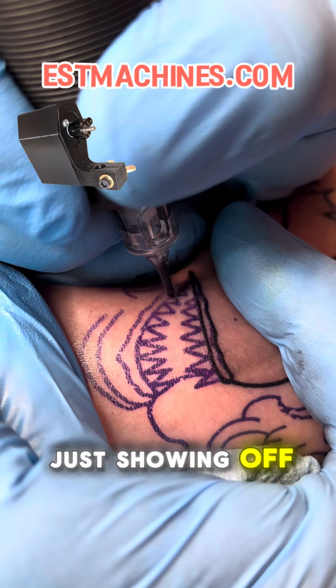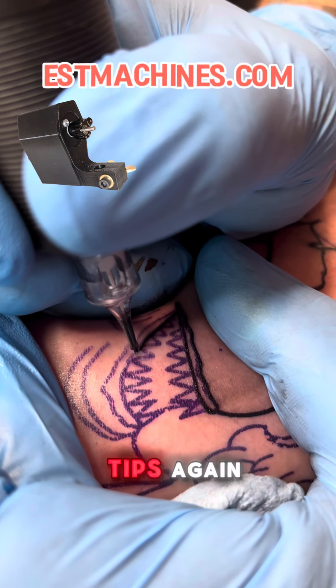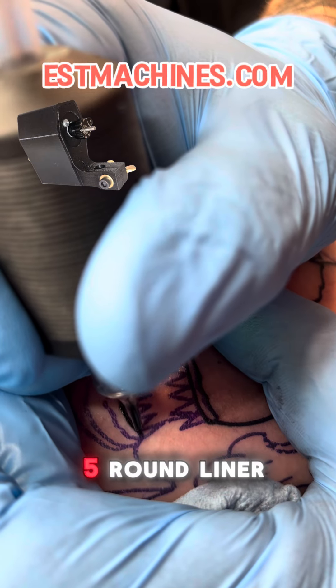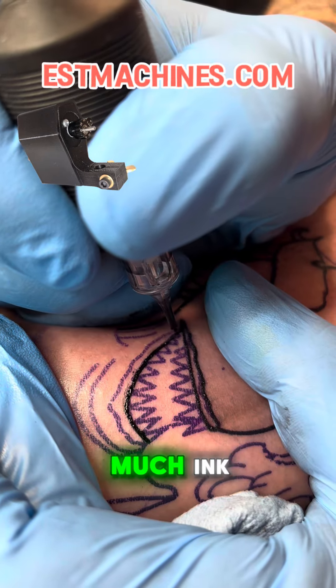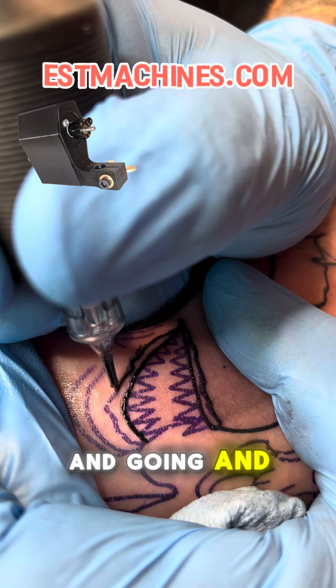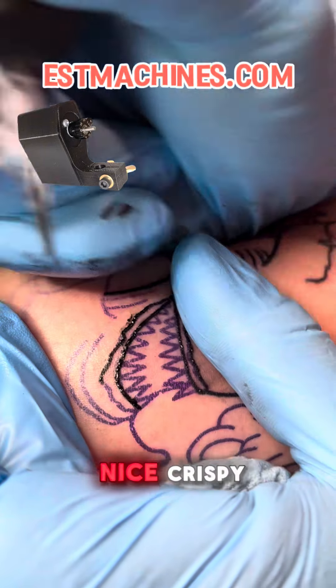All right guys, here I am just showing off my machine and my tips again. These tips — this is a five round liner — they hold so much ink. Those long, clear, thin tips just hold a ton of ink; you can just keep going and going and going and get those nice crispy solid black lines.